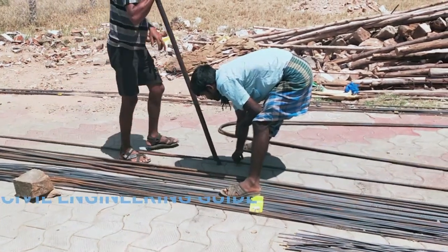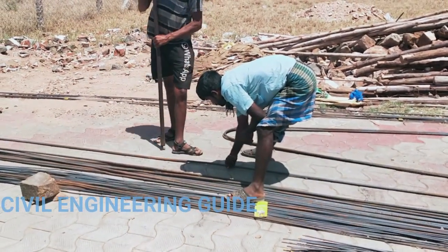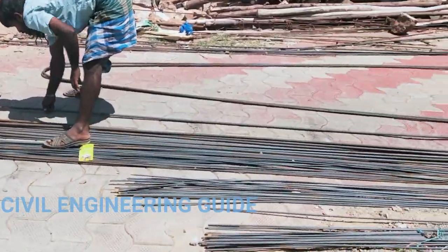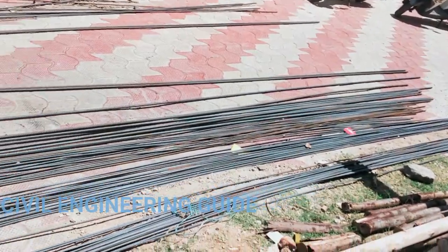Welcome. We are going to talk about beam detailing at our site. There is a centering work. In this case, we are going to talk about centering work.